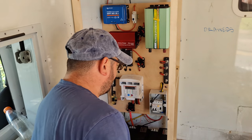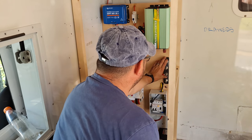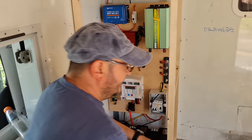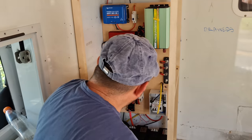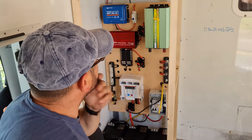So then I've got a positive cable going from here through there onto there. Simple as that — that's the positive bus bar dealt with. That's the negative. I'm just going to hook up this 240V now and the battery charger as well. I've just got to wait for the terminals to arrive.